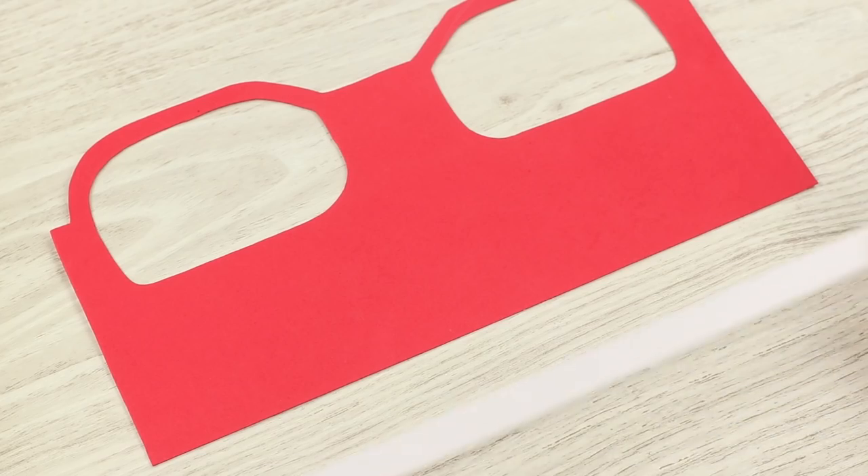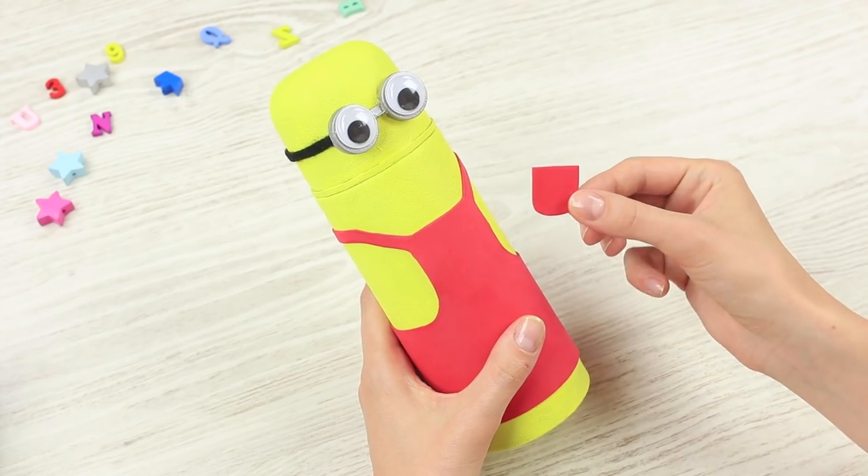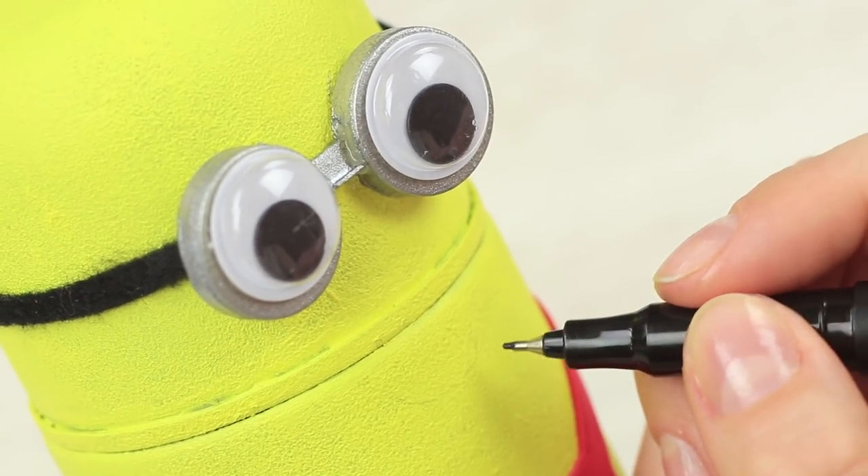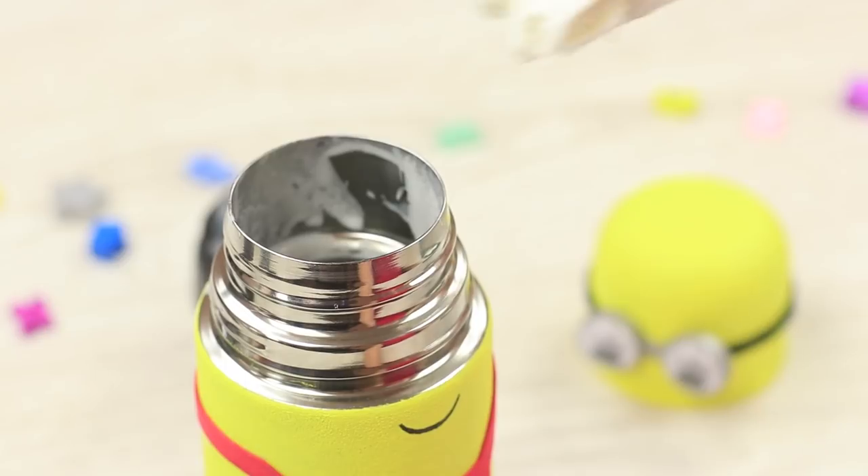Cut out red foam rubber overalls. Tape it to the thermos. Attach a pocket. Define the details using a black marker. Put ice cream into the thermos.